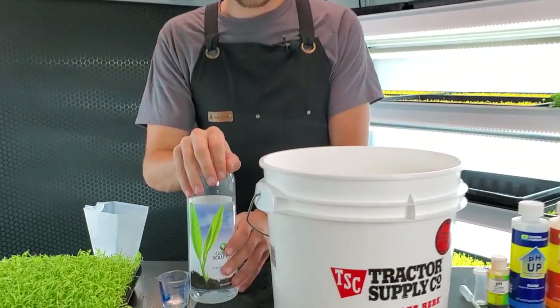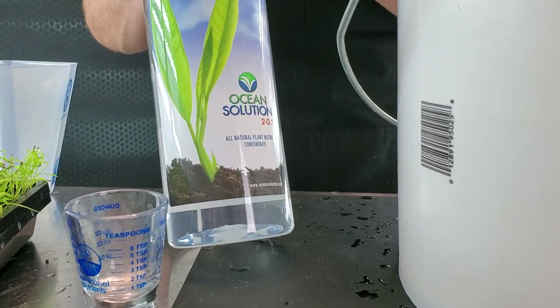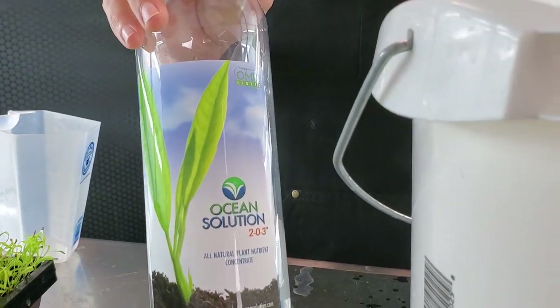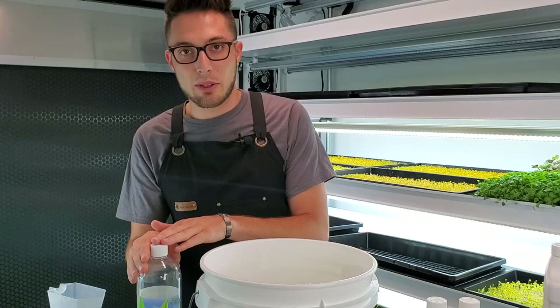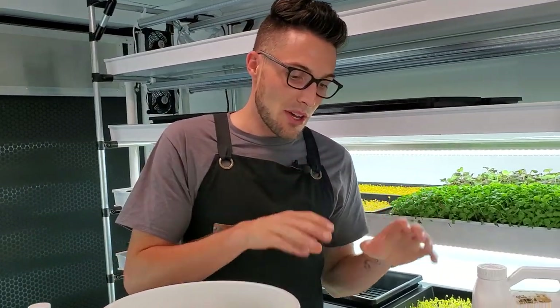The other things you'll need are your nutrients. For this one we're going to be using Ocean Solution, which is what we currently use. It's OMRI listed for organic use, it's a liquid fertilizer, and it's quite easy to use. We really like this product — it does a great job.